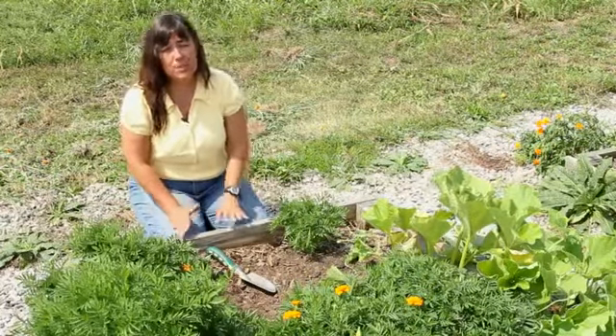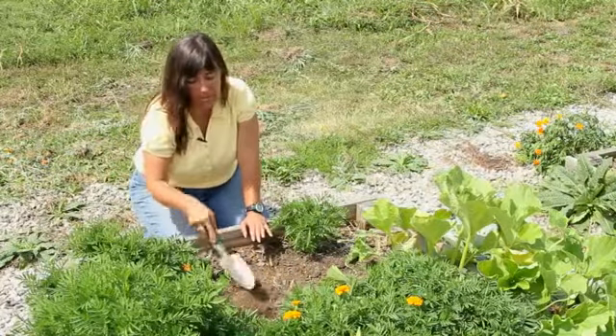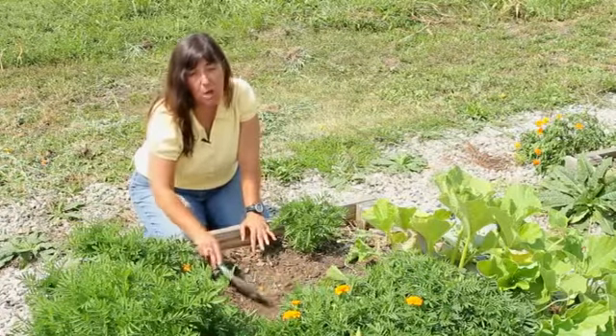Prior to planting, you're going to need to prepare your soil. You need to make sure that your soil is thoroughly mixed and add some nice mature compost to it.